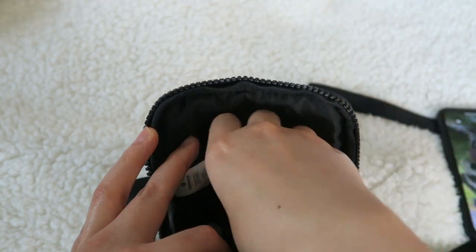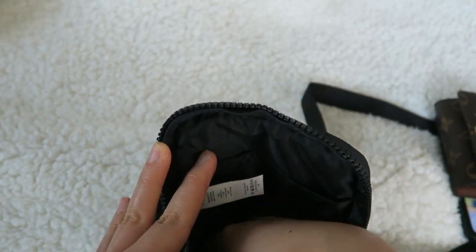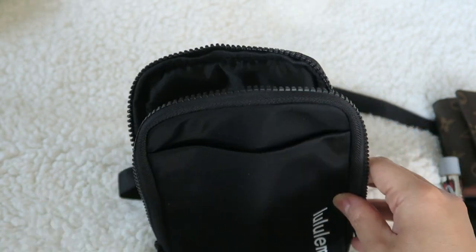I'm going to take my phone out, my six key ring holder, and the chapstick — just to show you what else can fit in here.